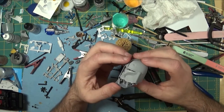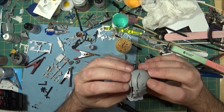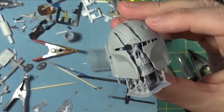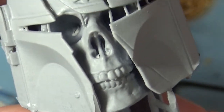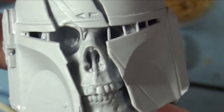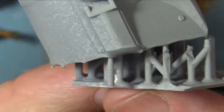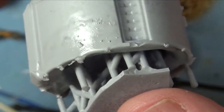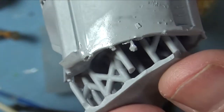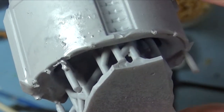You remember I printed the stormtrooper skull a little while ago — this is the Boba Fett version of that. The detail on this is pretty amazing. These are supports here that I have to cut out, but you can see the details are really, really good. On the back, you can see that area there is still shiny — I've already primed this, but even through the primer the resin is coming through.